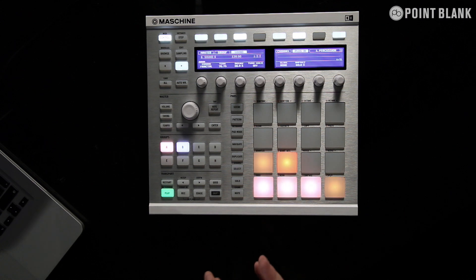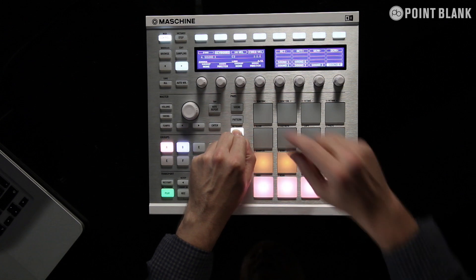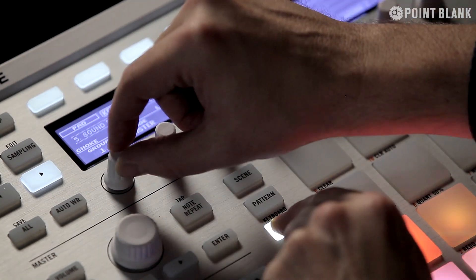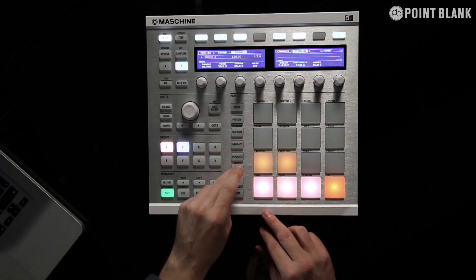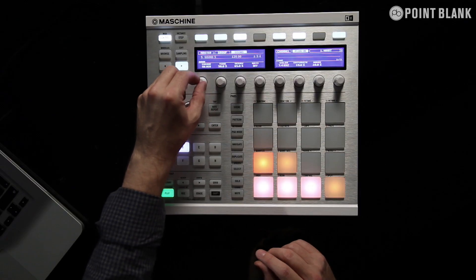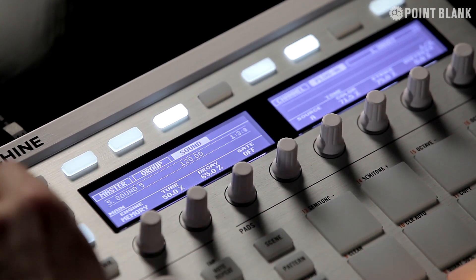We've also got the ability to choke and link the pads. So for example, if I take my hi-hat — let me have a look at the choke side of this — I can go to pad mode, and on the controller here I can group them together and set one of them to slave and one to master. Now I'm going to select this hi-hat and we can go in and program. We've got some fantastic modes in here — some classic 909 style stuff.